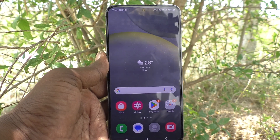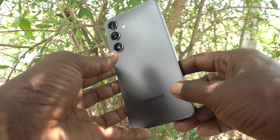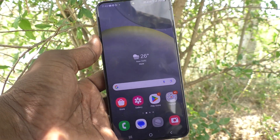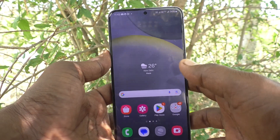Hi friends, welcome to Five Minutes Talk YouTube channel. Here is the Samsung Galaxy S24 Plus 5G smartphone. In this video, you will learn how to change the battery limit for wireless power sharing on your Samsung Galaxy S24 Plus 5G.